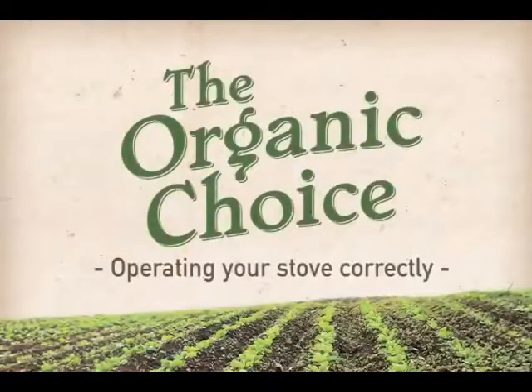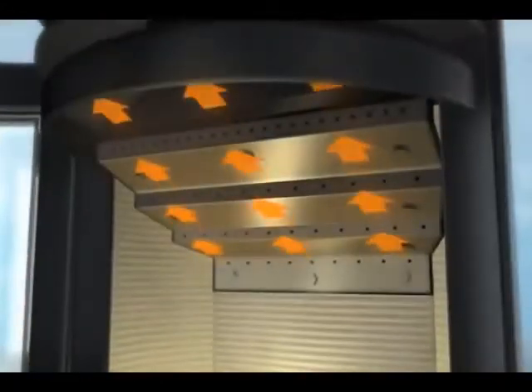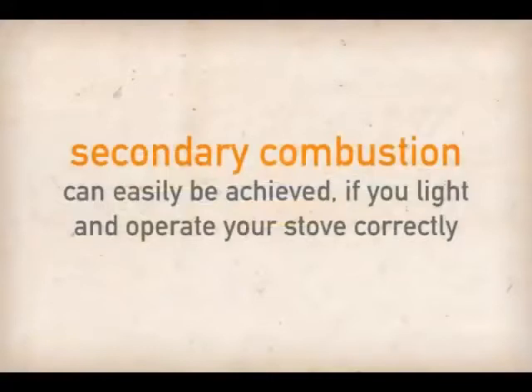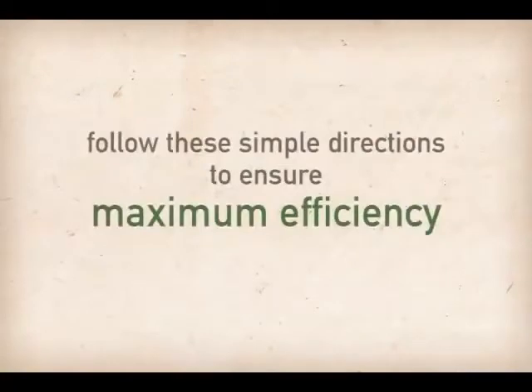Up to 60% of the potential heat energy stored in wood comes from the burning of volatile gases. This process, called secondary combustion, impacts performance and is essential to a smoke-free operation and a cleaner environment. Secondary combustion can easily be achieved if you light and operate your stove correctly. Before striking your match, follow these simple directions to ensure maximum efficiency.